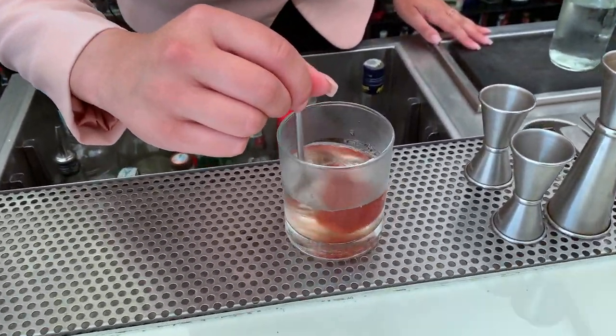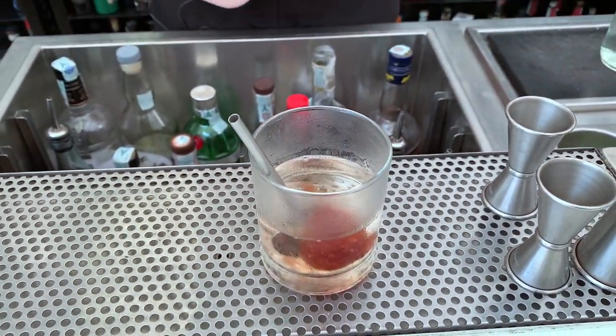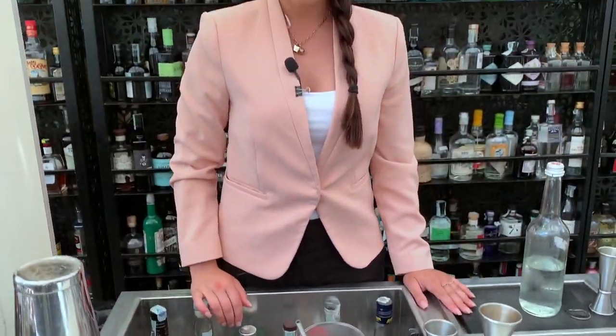We start with a very, very dry cocktail and then we end up with the version of the Negroni that we created. And it's going to be sweeter. Thank you.